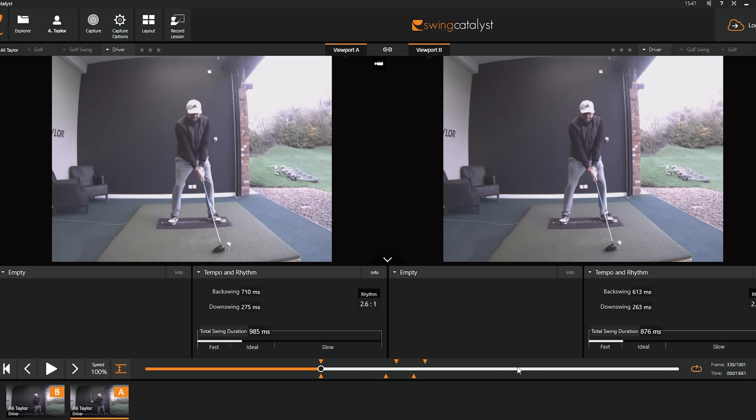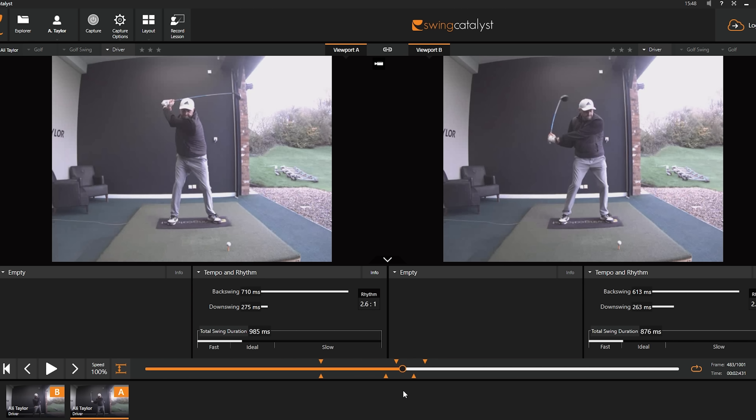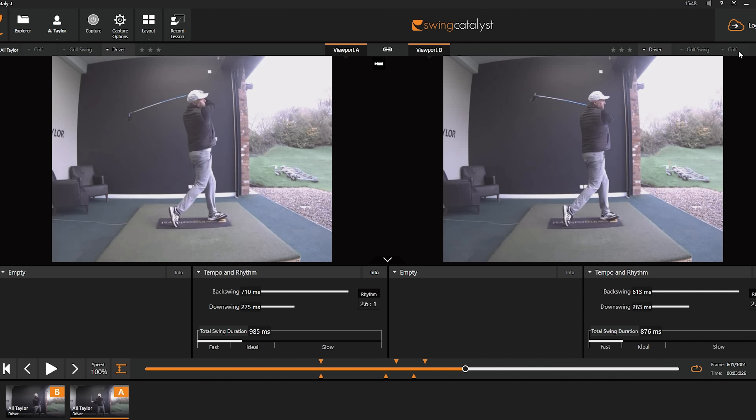Whereas that second swing was slow in time but faster in speed. Let me show you the two swings and explain exactly what I mean. On the right hand side we've got the first swing of the day; on the left hand side we've got that final swing. The total time the swings took was 985 milliseconds for the second swing versus 876 for the first — so the better swing actually took less time overall.